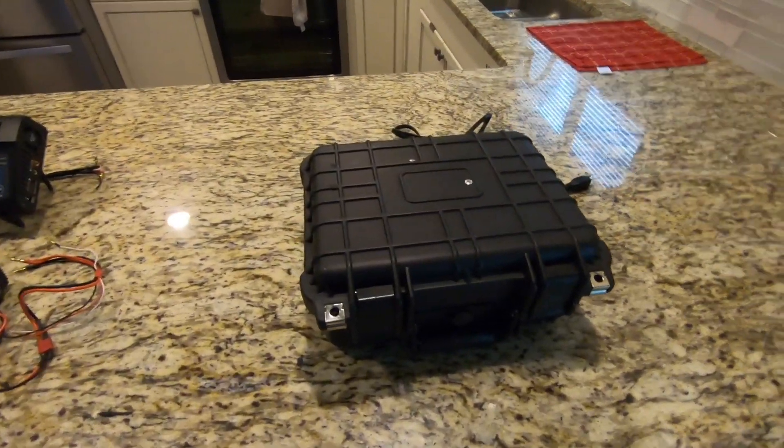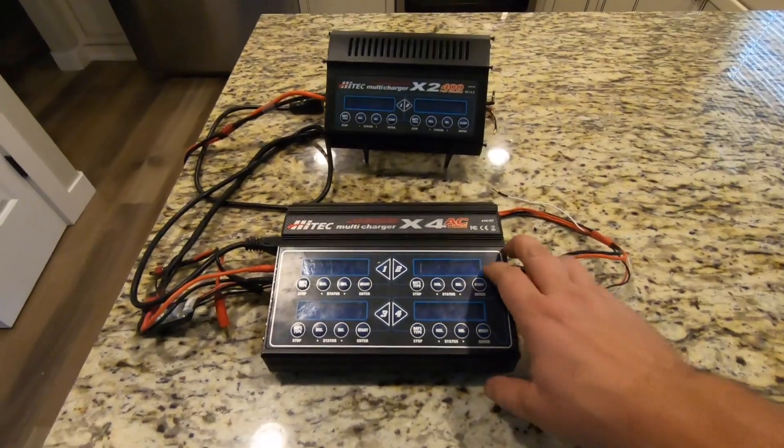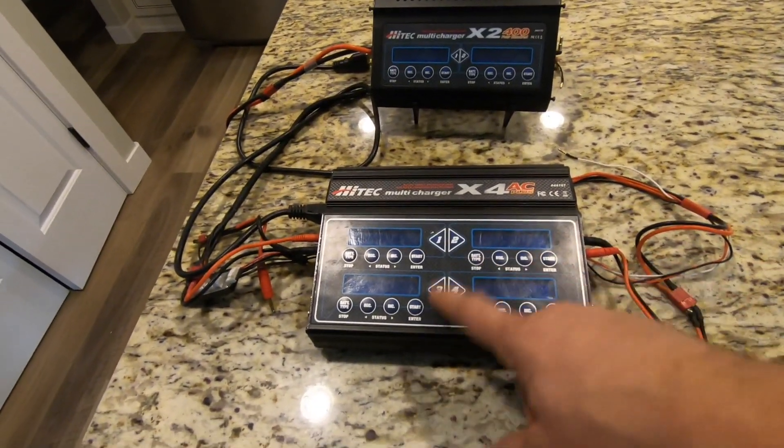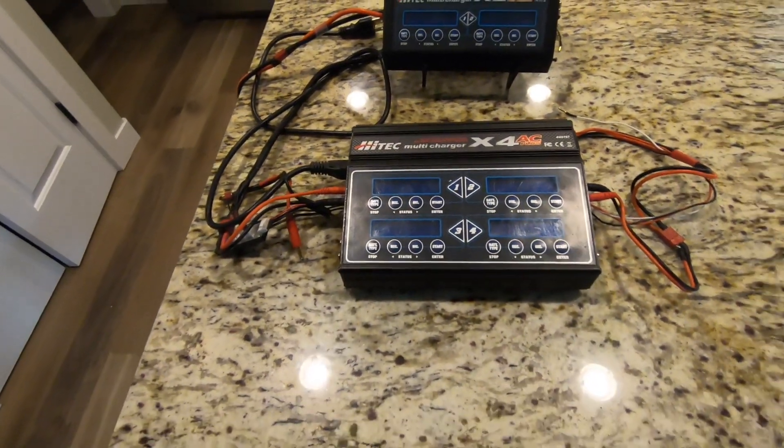This is my idea of the ultimate charger. Quick back history: I was running this High Tech AC 4-channel, and every once in a while one channel would turn to Chinese while the rest stayed in English.